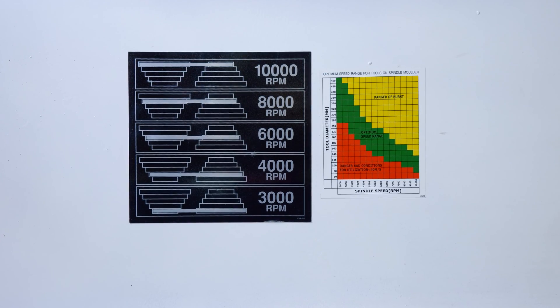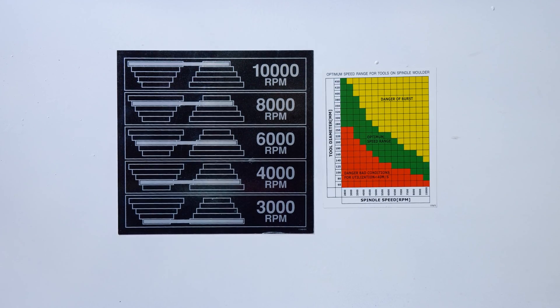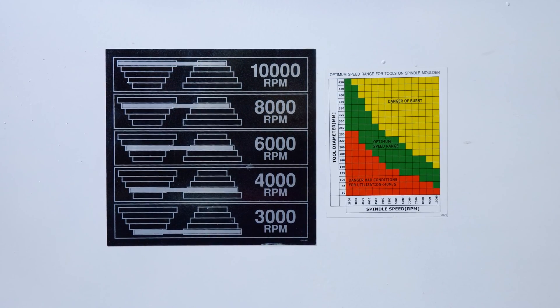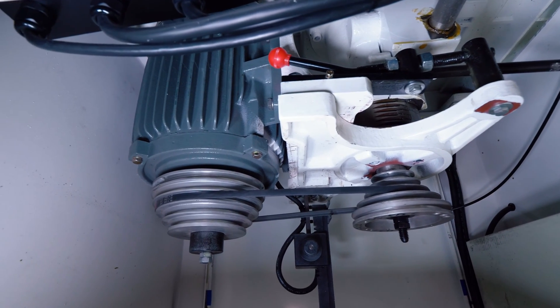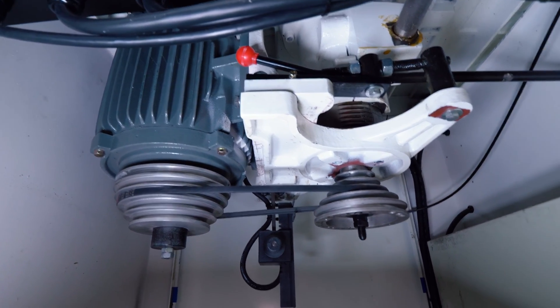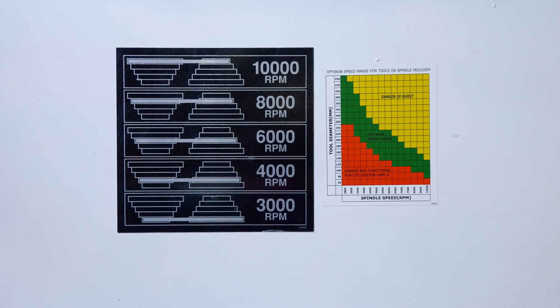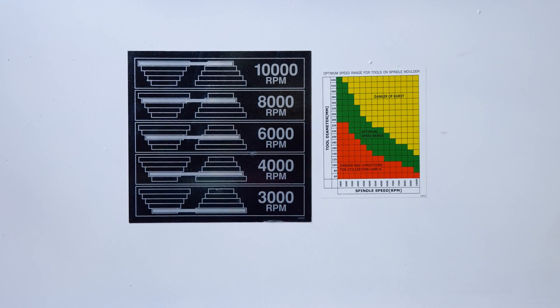To adjust the speeds on our Ironwood shaper, we simply shift the pulley and change the gear ratio. All of these shapers are 5 speeds: 3, 4, 6, 8, and 10,000 RPMs — obviously depending on the size and diameter of your tool as well as the work piece you're working, whether it's hard or soft woods or even melamine or plywoods. That will determine your tooling speed and RPMs in order to maintain solid cut quality.